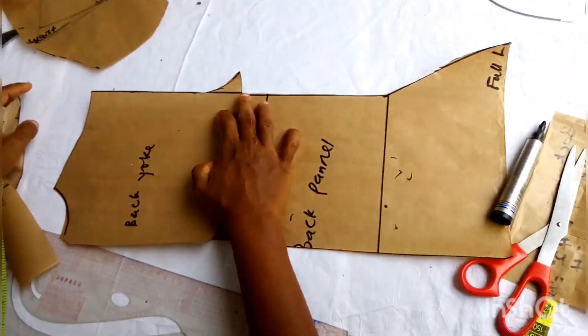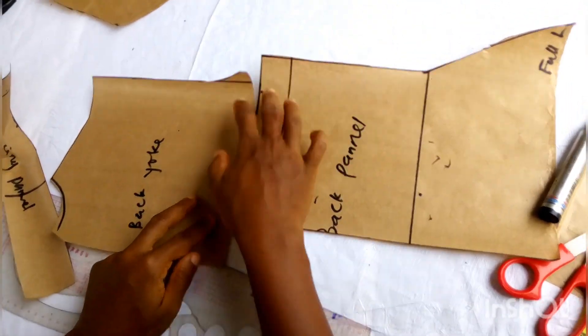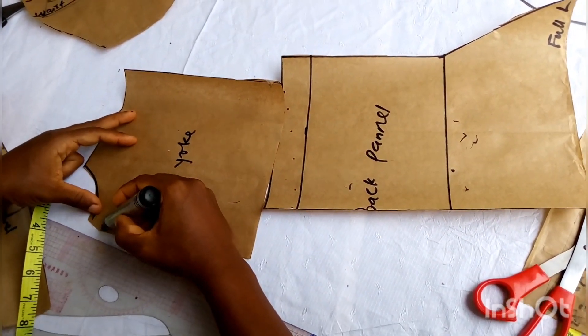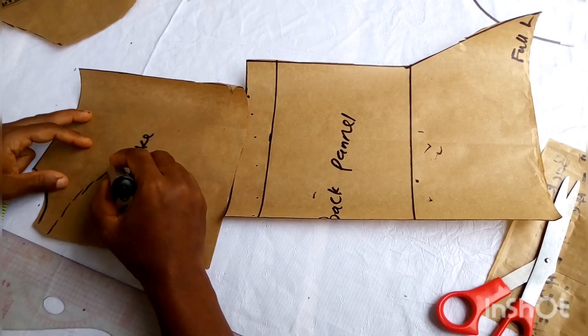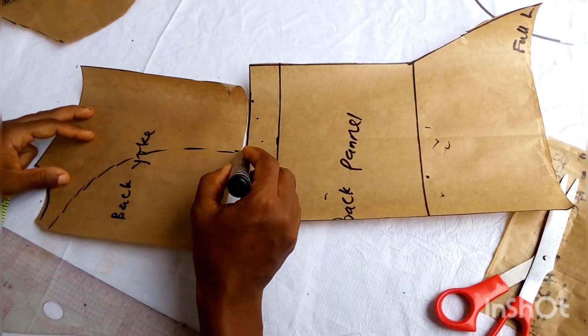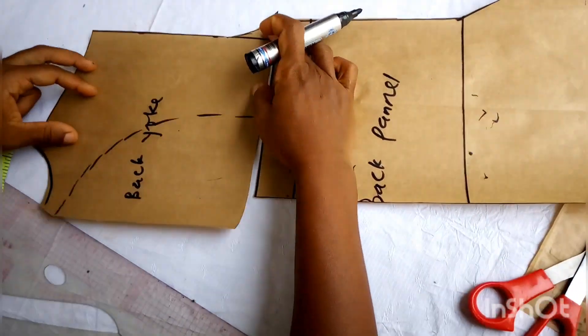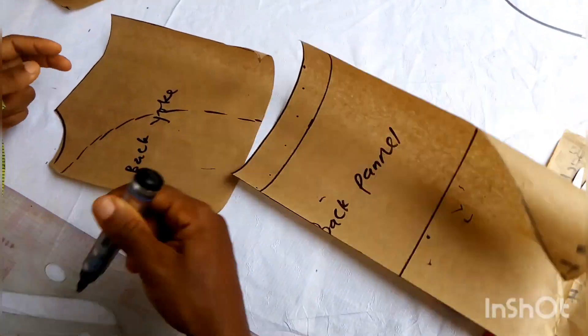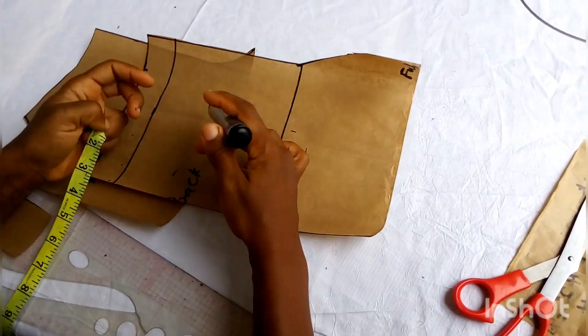I believe that you must have learned a lot in this video. Kindly subscribe to this channel and please turn on your notification bell. Anything that you want me to put into this channel, just let me know in the comment section. Coming up next is how to sew it — bye bye for now.